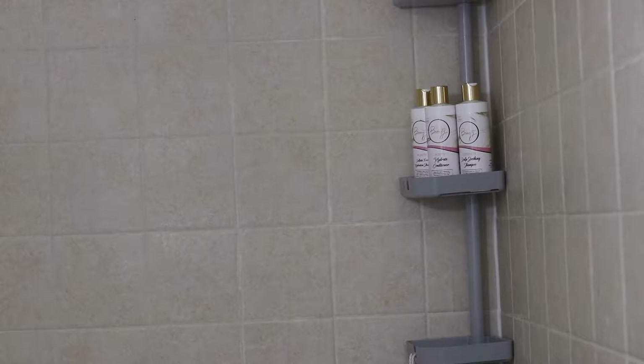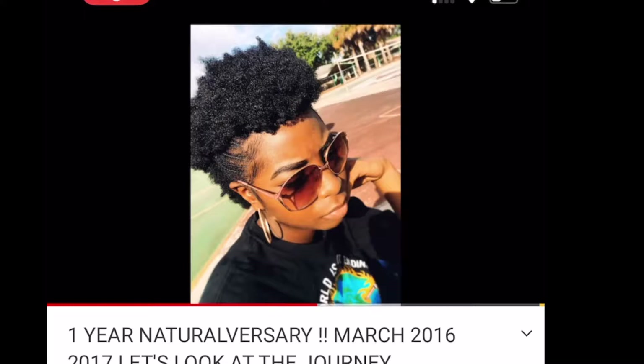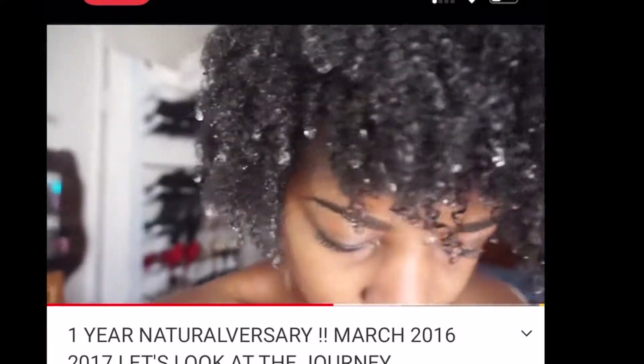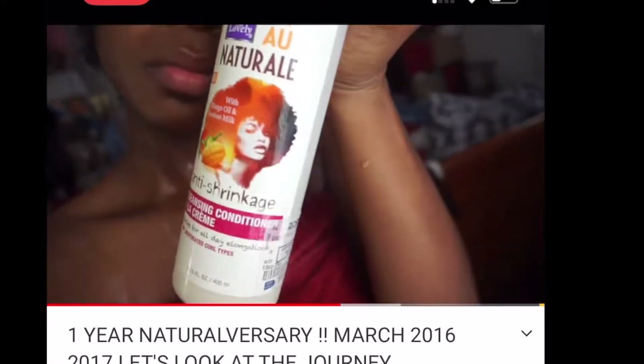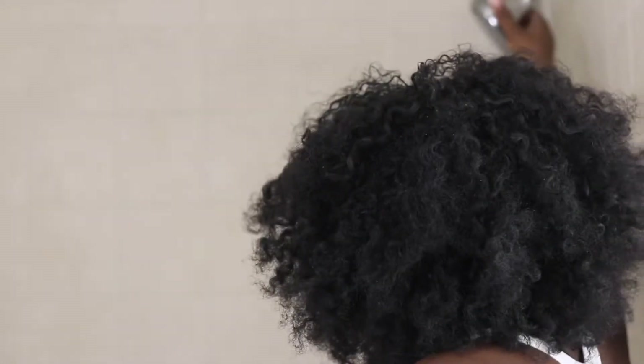This video is in partnership with Art of Beauty. But first I have to do my little shower dance — I don't know what's wrong with me sometimes. Let's go ahead and get started taking care of this hair. Honestly, my hair has come a long way.